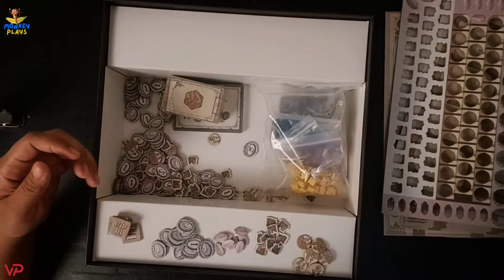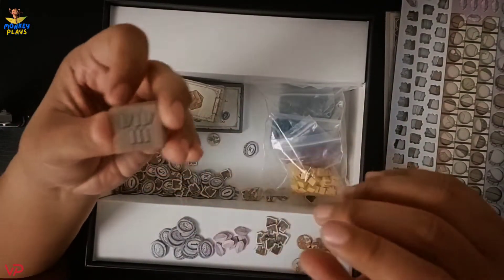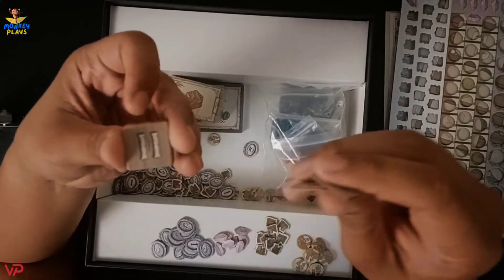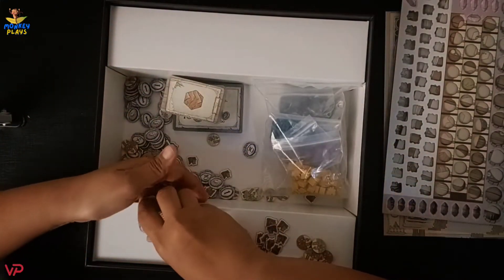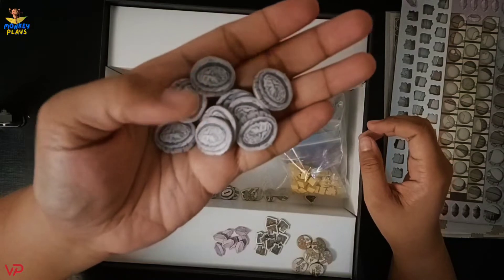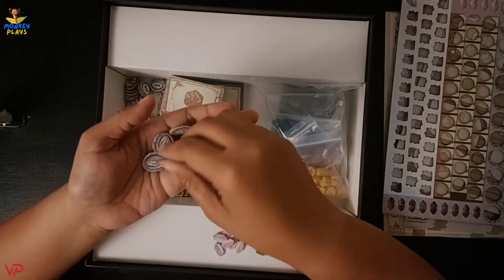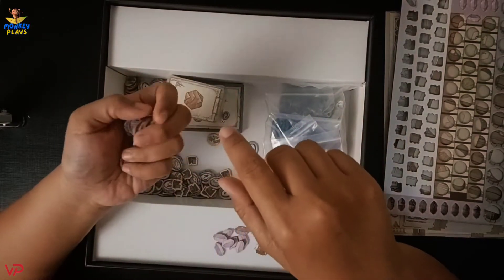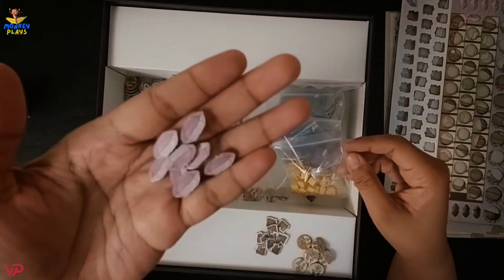We have here some cardboard tokens with numbers written on them — one, two, and three. We also have some cardboard coin tokens, and on the front side of these coins there are faces. At the back we have different numbers — the lowest is one and the highest is fifty, so the currency denominations are one, five, ten, and fifty. Next we have some gems — this is a pink gem.